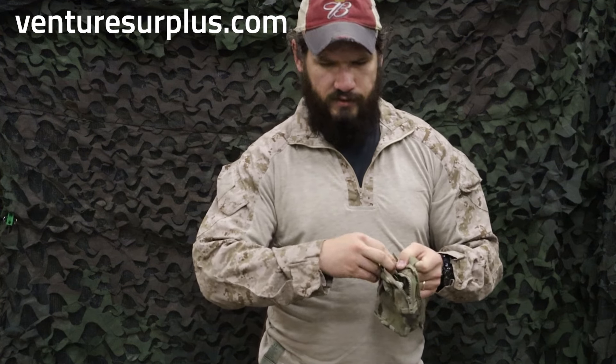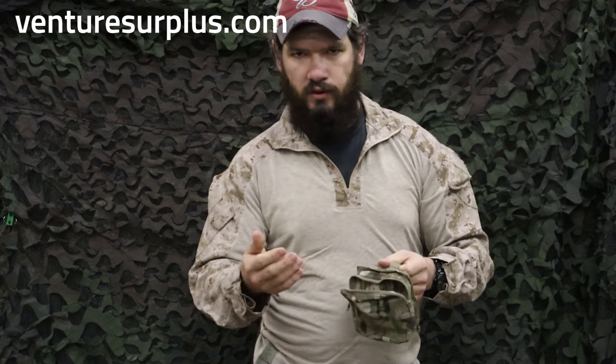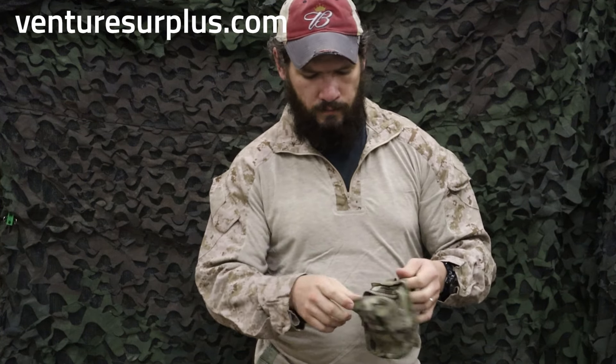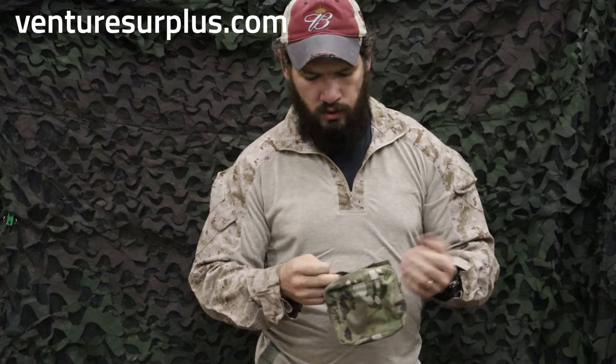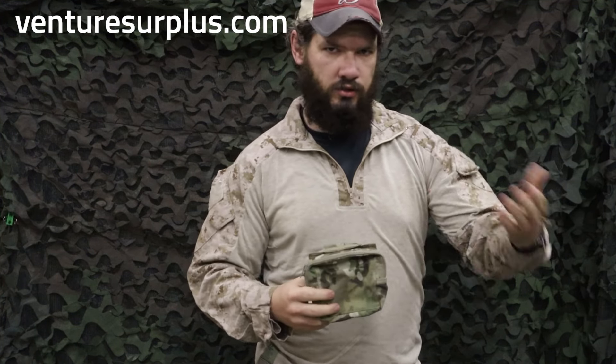This is gonna hold smaller items — a small pair of binos, multi-tools, magazines, anything like that. You could maybe fit a 5590 battery in here if you run an amp on a radio. So it's good for smaller items but still general purpose in use.